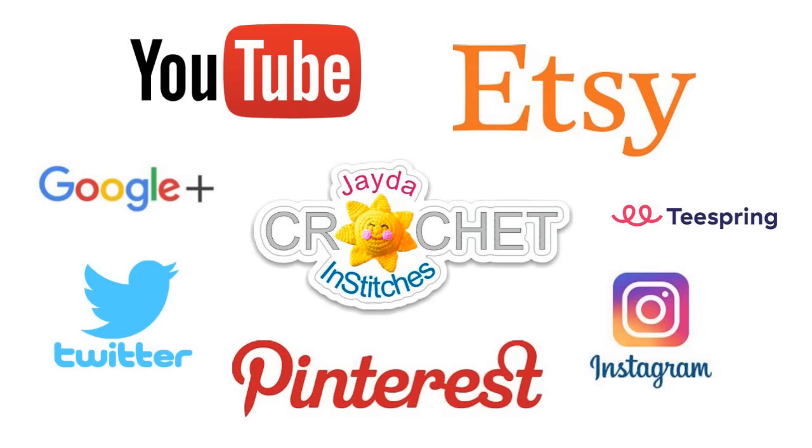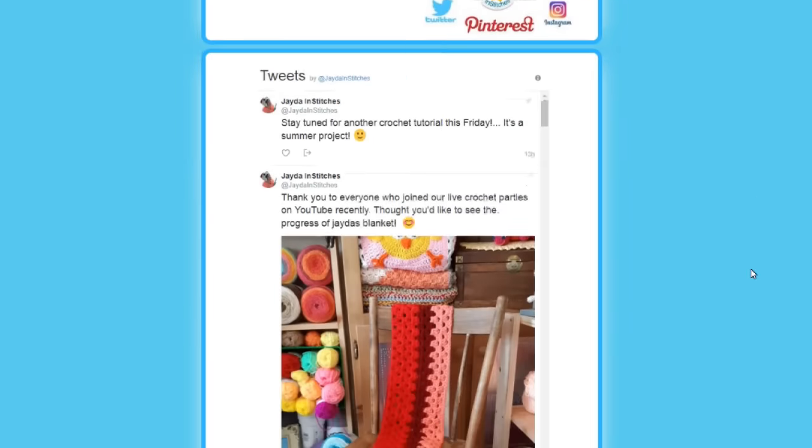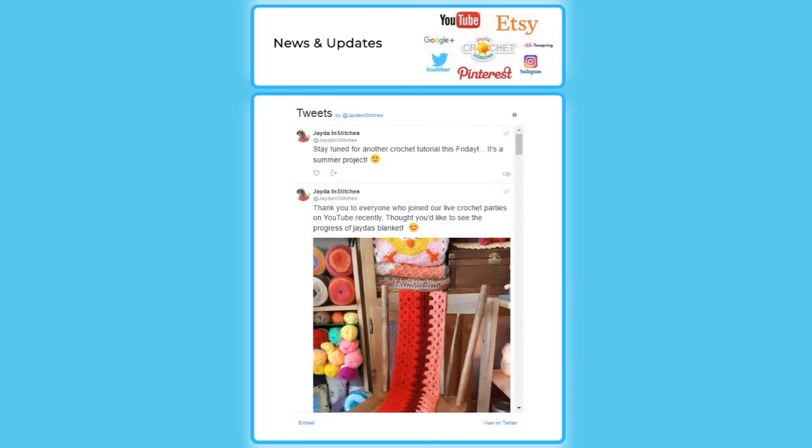Just a quick reminder: you can follow us, share pictures, and get news and updates on the show here on YouTube, Google+, Instagram, Etsy, Pinterest, and now Twitter too. For those of you who aren't so social media minded, you can always head over to our website on the home page, scroll down a little bit, and you'll see our Twitter feed there for news and updates.